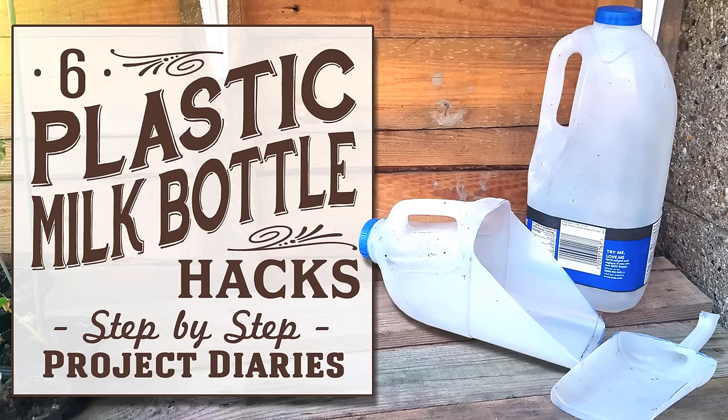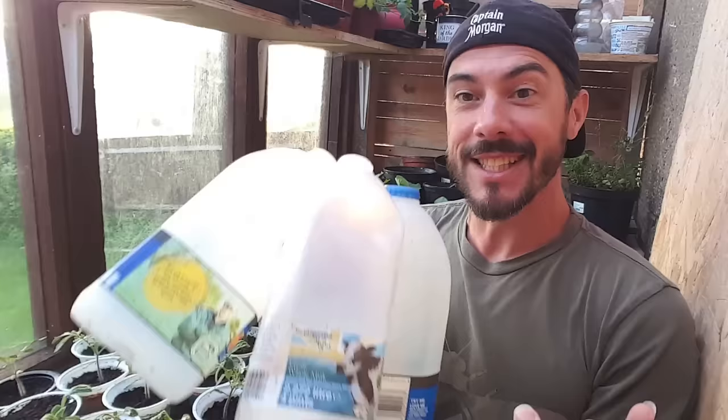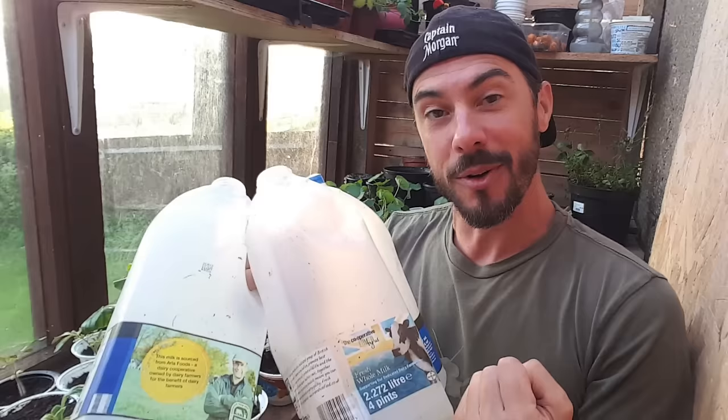In today's Project Diary I will teach you how to make 6 great gardening tools from recycled milk bottles. Hi and welcome to Project Diaries. I do this channel at my grandad's garden after caring for him for the past couple of years. Like every other old person in England they love their tea, so I keep getting so many milk bottles left over. Today's video is my top 6 ideas on how to reuse and recycle these bottles.